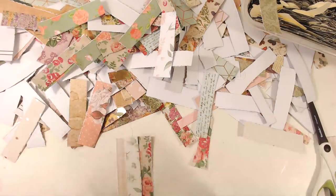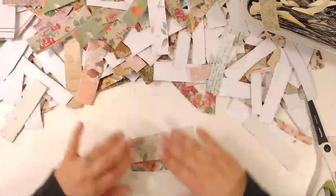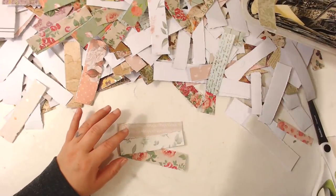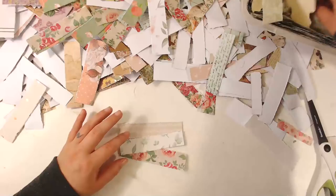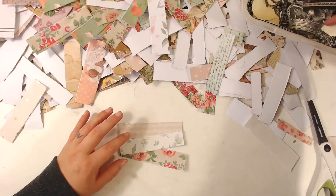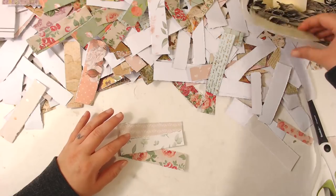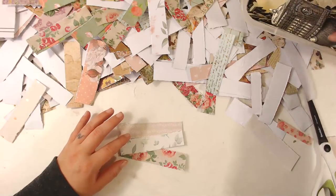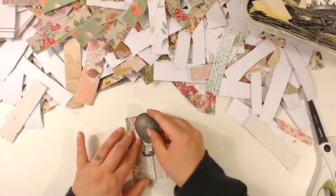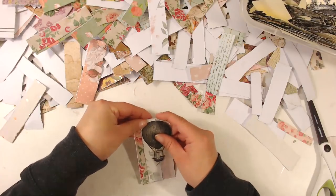Yes, that looks pretty together. Okay, what are we going to put here? Let's put — oh, we got this little balloon! Put this little balloon down there, that would look pretty with the little balloon.